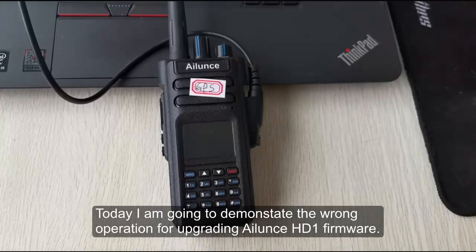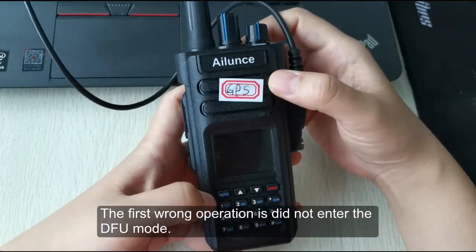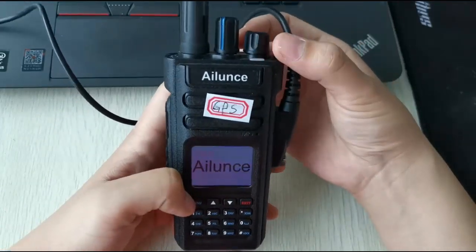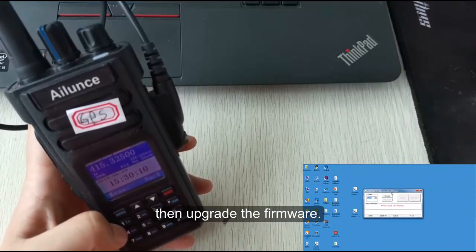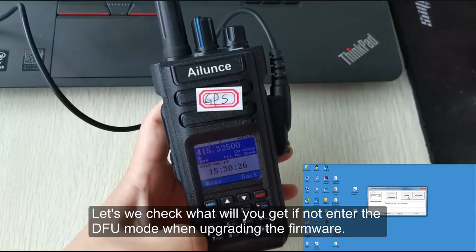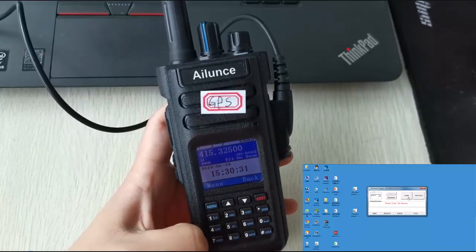Today I'm going to demonstrate the run operation for upgrading the Ailunce HD1 firmware. The first run operation is: did not enter the DFU mode — meaning just directly turn on the radio and upgrade the firmware. Let's check what we will get if we don't enter the DFU mode when upgrading the firmware.